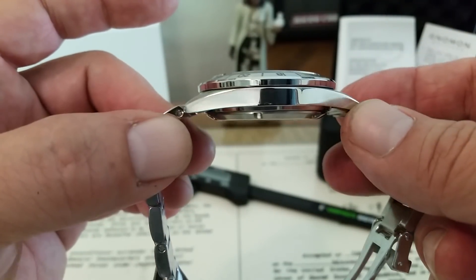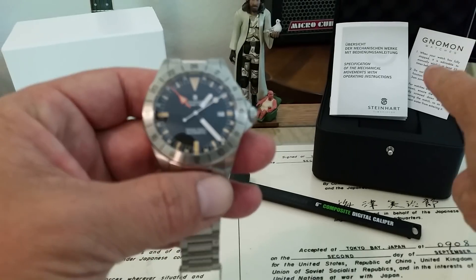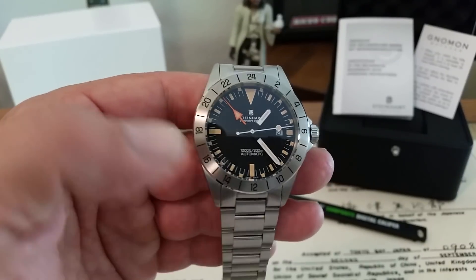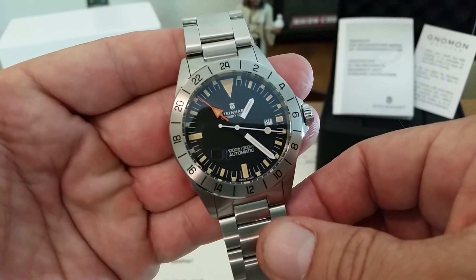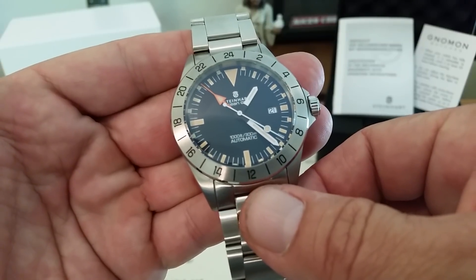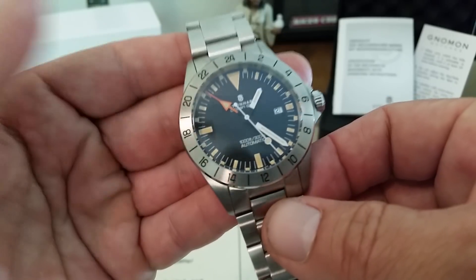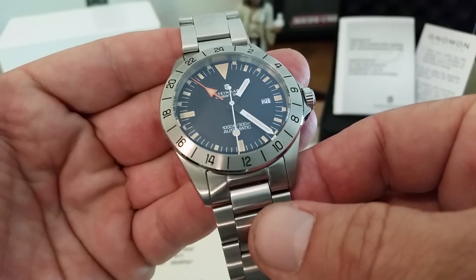These are running an MSRP of $550. I got this from Gnomon — I think that's the name of the company. I got it in the box. Really super-fast shipping; they got this thing out to me in like three days after I ordered it, which was really impressive. It came straight out of Singapore. I know that Gnomon has a storefront in Singapore. I've seen pictures of it on the internet — really beautiful store. I'll leave a link to their website down below.